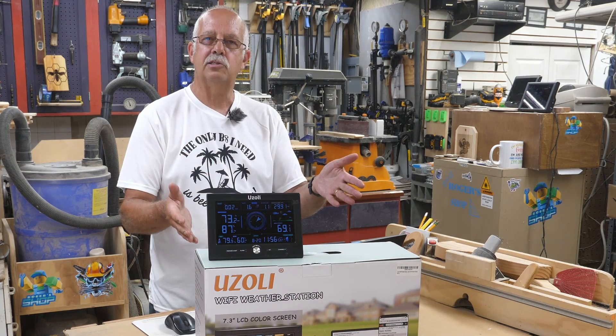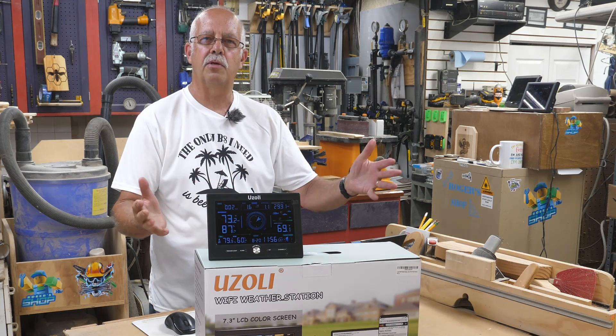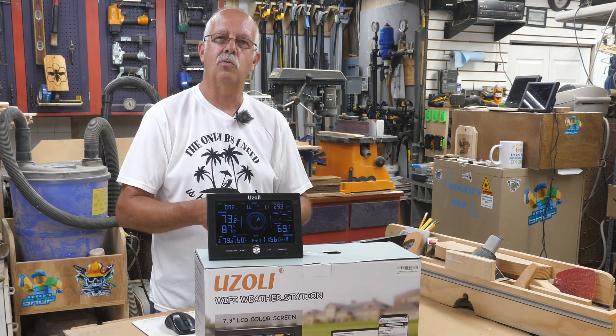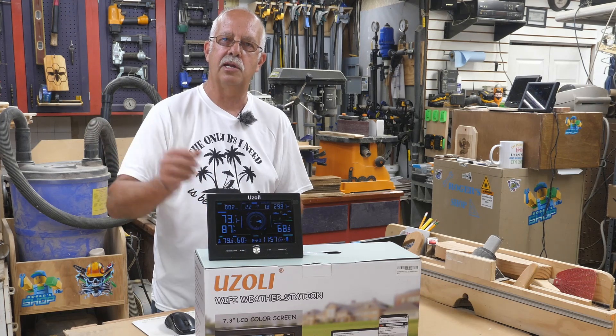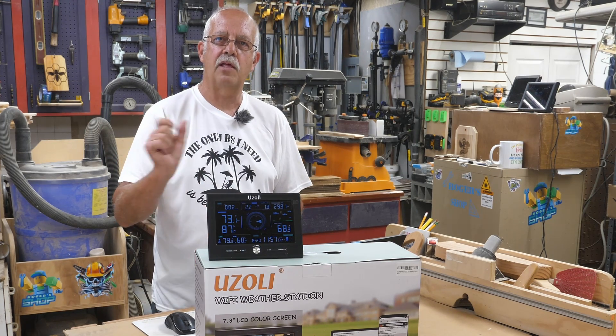So it needs to be assembled. Rather than me going through the whole thing of putting this one together — which is identical to the one that got smashed as far as the sending unit — here's the video from when I put that one together.